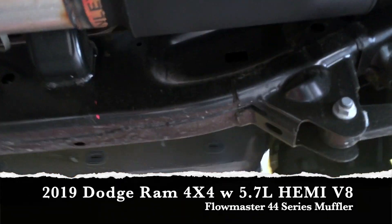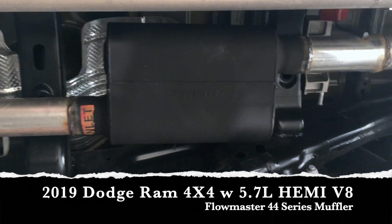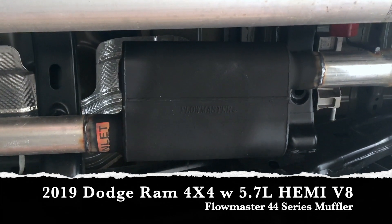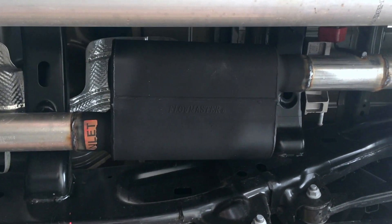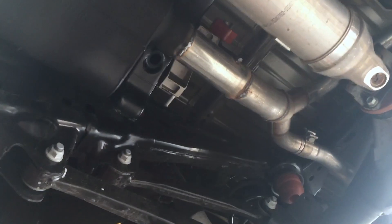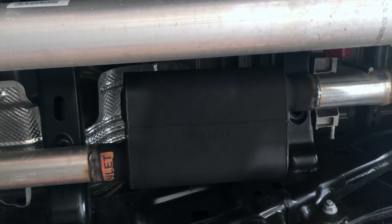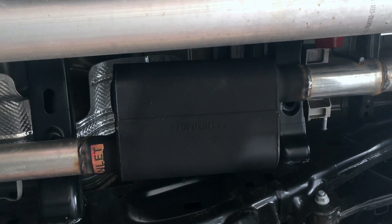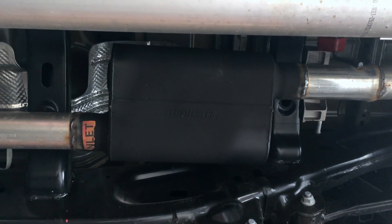We wanted to keep it kind of simple. In the previous Dodges they used to have a one inlet, two outlet setup. Now Dodge changed it up — they use a regular one inlet, one outlet and then they've got a Y-pipe after the muffler. So what we went ahead and did is put a Flowmaster 44 in there. It is the Hemi, so obviously it's going to have a really nice aggressive sound and it's going to go well with pretty much any Flowmaster you decide to put on there.